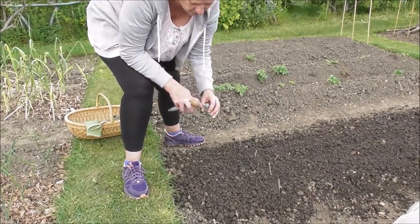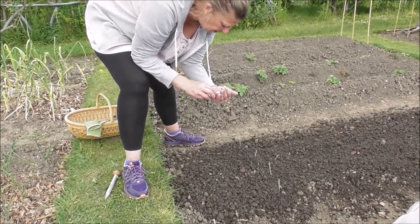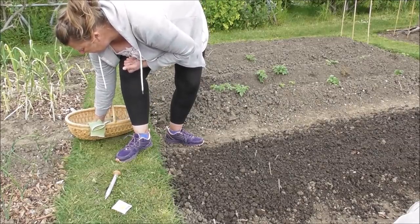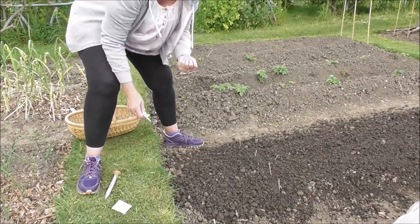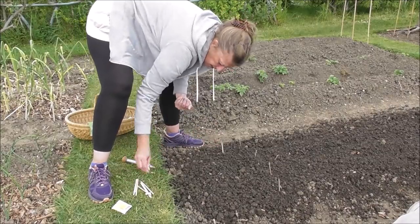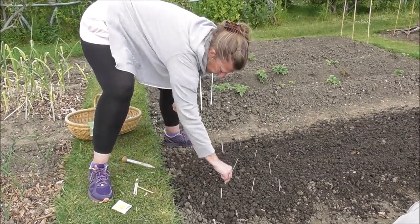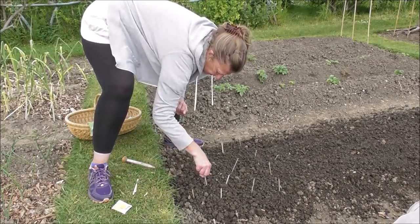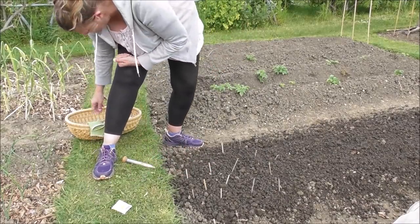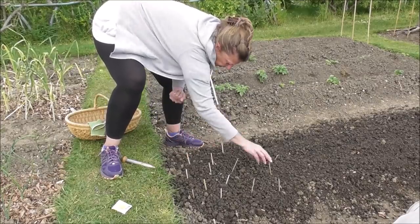So I've just got my four rows of Rockincourt in. There's just this little area on the end where I want to have the sunflowers. Now I've never, ever sown sunflowers direct — I've always done them in pots to start them off. But I thought, well, I've got plenty of seed here, why not have a go direct? I'm just going to plonk a load in. If they all come up and it's too many, I can thin them out. If only one or two come up, so be it.